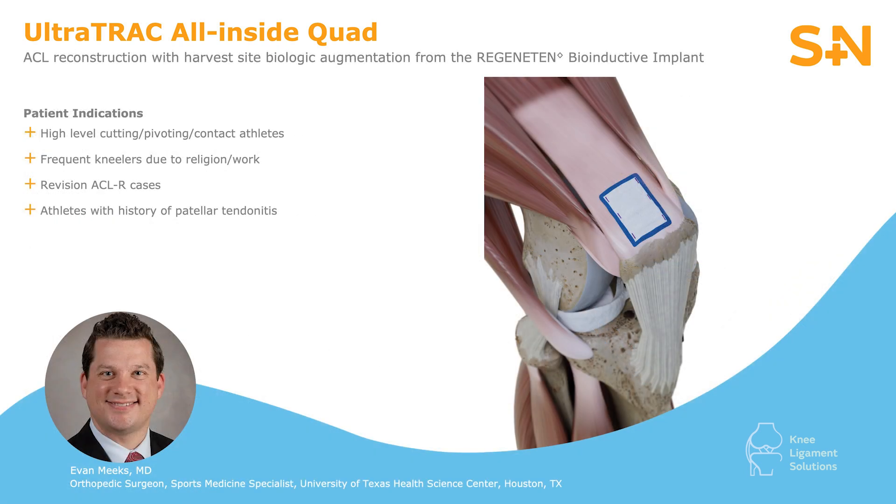I like to choose the quad autograft for ACL reconstruction in high-level cutting, pivoting, and contact athletes, as well as frequent kneelers due to religion or work, revision ACL reconstruction cases, athletes with a history of patellar tendinitis, or young athletes that still have open growth plates.